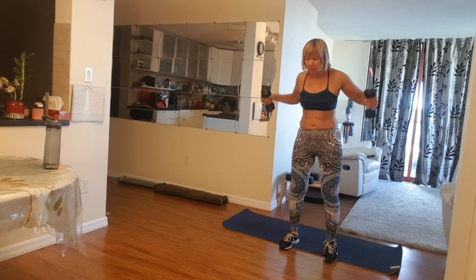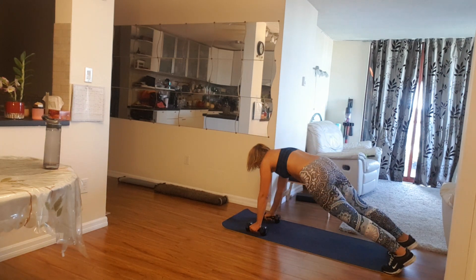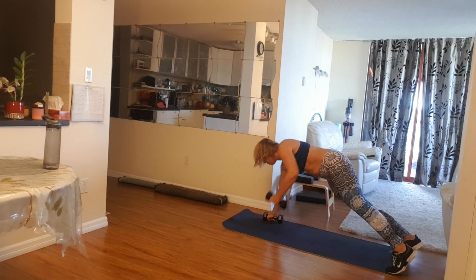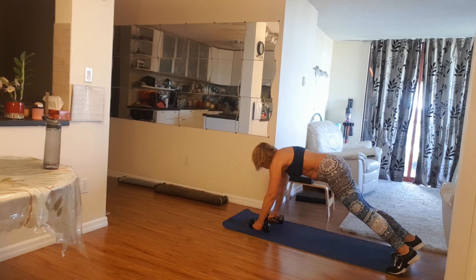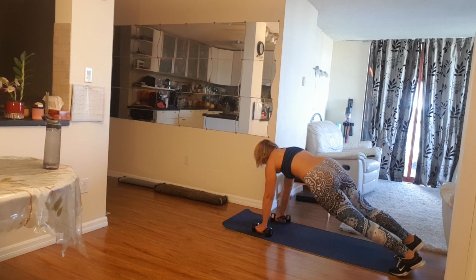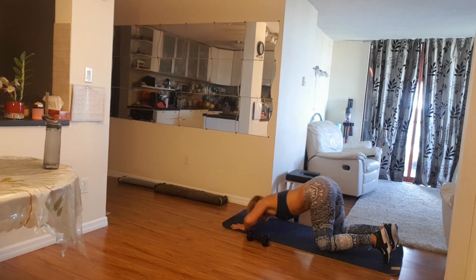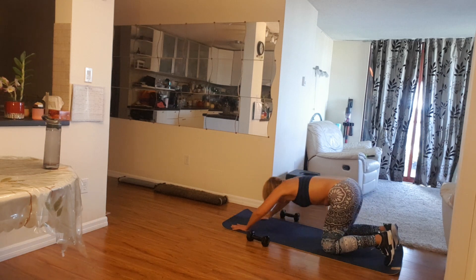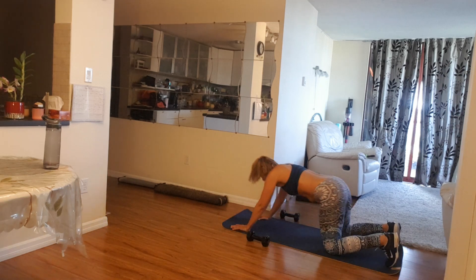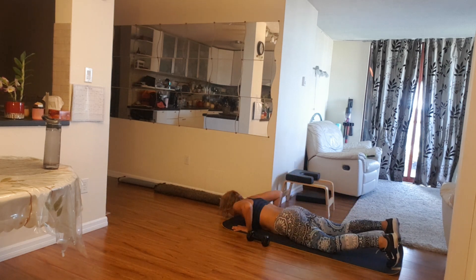Now let's get down, keep your weights with you. Let's get the renegade rows. One, five, four, and three. Two more, two, and one more time, one. Perfect. Put your knees down, let's get back and slide away. Five, four, three, two more, two, and one more time. One. Nice.